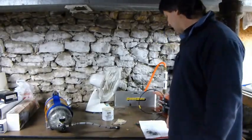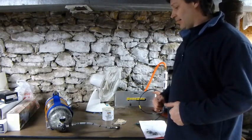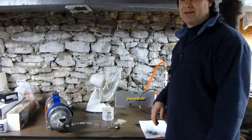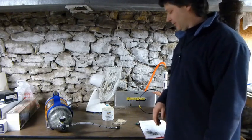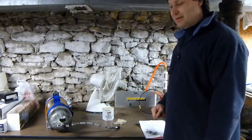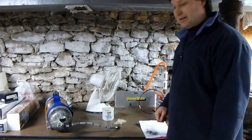Hi guys, Cricut here. We're going to talk a little bit about the shoebox compressor, how I get my air. I'm out in the middle of nowhere — it's a two-hour drive for me to get a 4,500 psi fill. So we're going to take a look at the shoebox compressor, how it works, and how well it's been working for me.